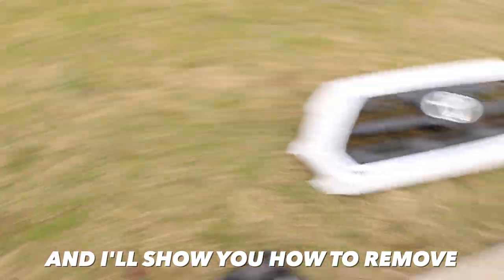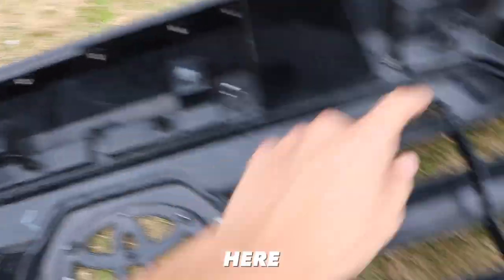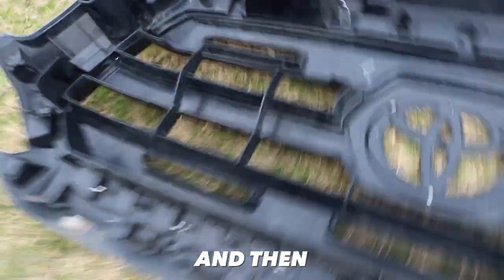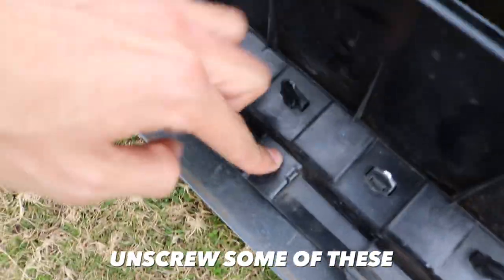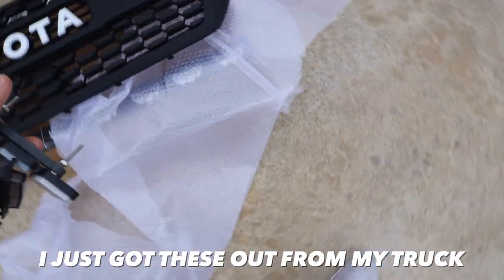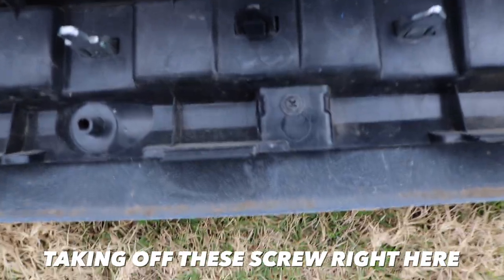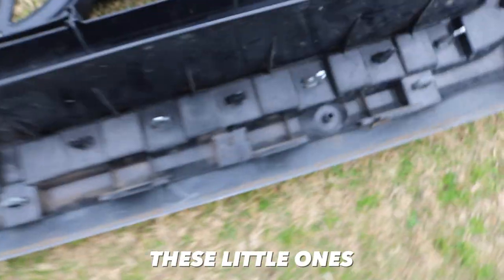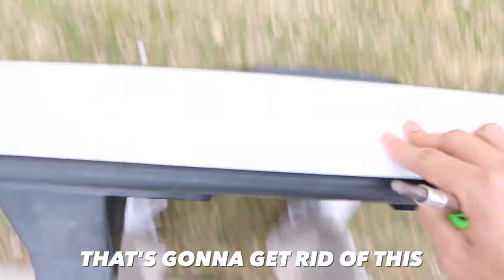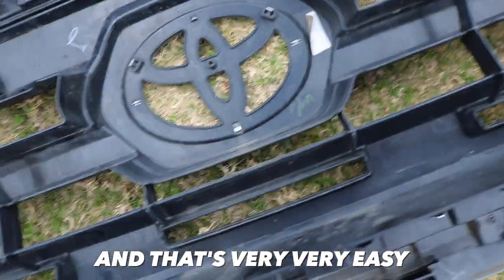Those are the screws and plastic clips you needed to take out — that's it. Now I'll show you how to remove the old grill. There are little clips all around, and you'll need to unscrew some of these to get the chrome piece out. I also just got some raptor lights from my truck that I'm going to be putting on here. Taking off these small screws all around will get rid of this chrome piece; the other piece is held on with clips, which is very easy.